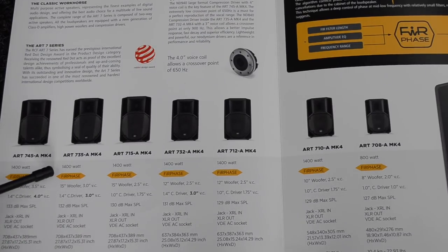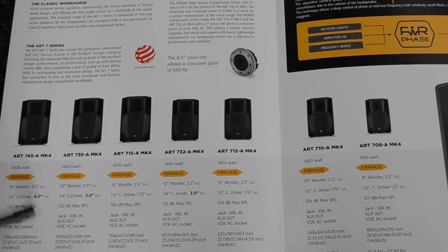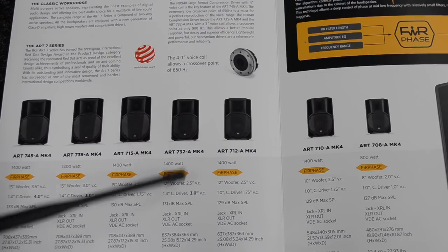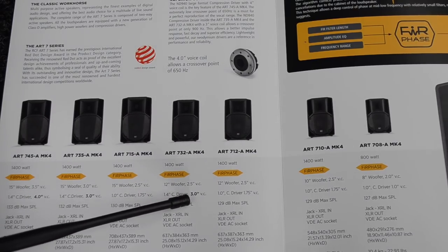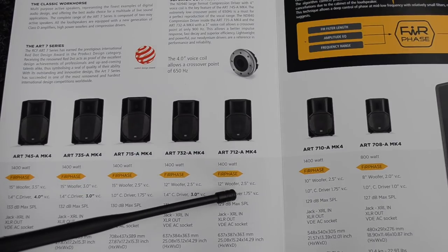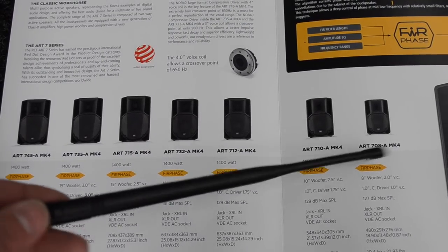Let's make sense of the lineup. It's the 7 Series, so the first number means seven cabs in the range. Take the 745: 7 = 7 Series, 4 = 4-inch voice coil on top, 5 = 15-inch driver. The 735 has a 3-inch voice coil and a 15-inch driver. The 715 has a 1-inch voice coil and a 15-inch driver. So all those are 15-inch speakers but with different horn/voice coil sizes. The 732 and 712 are both 12-inch speakers — the 2 stands for 12 — with 3-inch and 1-inch voice coils respectively. The 710 is a 10-inch speaker and the 708 is an 8-inch speaker.